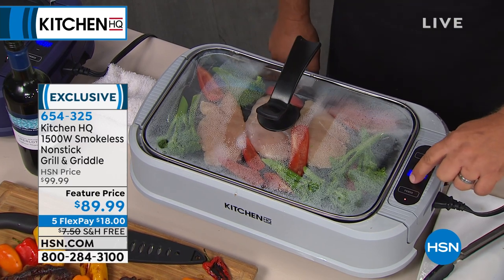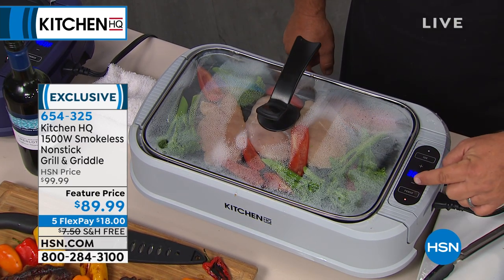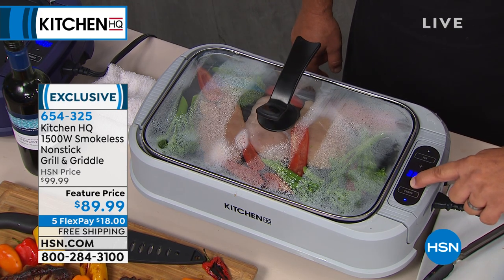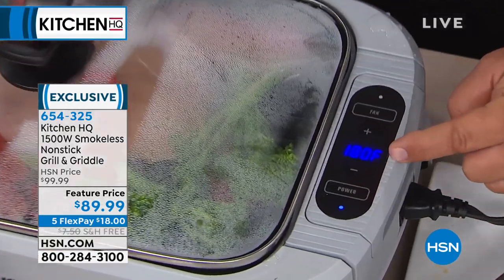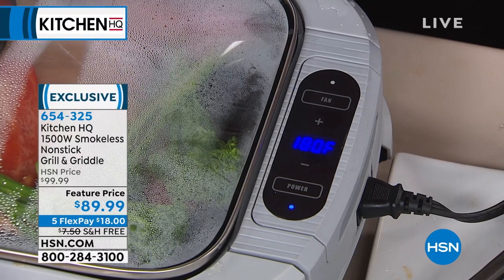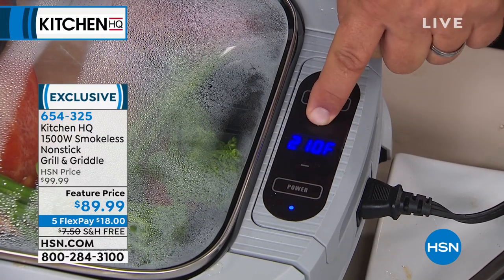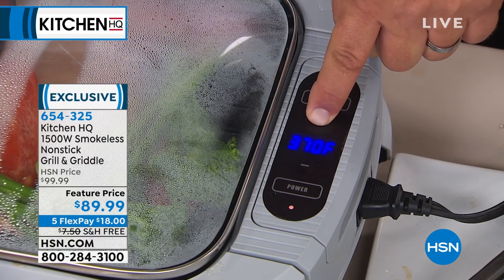On the unit itself you'll see this digital display. You have a positive and negative — up and down. It actually goes down to 180 degrees, which is the perfect warming temperature. Or you can take it all the way up to 460 degrees, which is hotter than your oven can get.